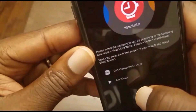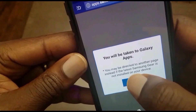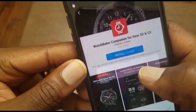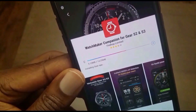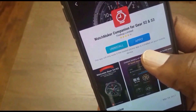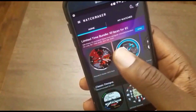Go ahead and choose your browser, then tap OK, and then tap install. Now once this is done, there is nothing you need to do on the screen again. So just go back to the Watchmaker app, and you should see the screen here.